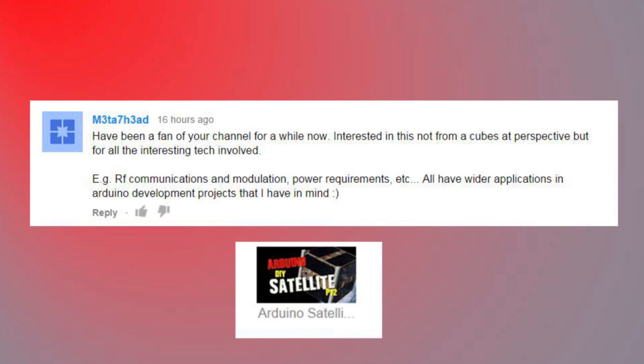I've been a fan of your channel for a while - interested not from a CubeSat perspective, but for all the interesting tech involved: RF communications, modulation, power requirements, etc. - all have wider applications in Arduino development projects. I couldn't agree more. This is exactly why I started this project - it's not for the specific CubeSat, it's more for the technology involved and the systems I can integrate. I'm really looking forward to combining different hobbies: using SDR to receive the CW Morse transmission downlink, integrating uplinks, sending data back and forth. The telemetry downlink works for the high-altitude balloon right out of the box.